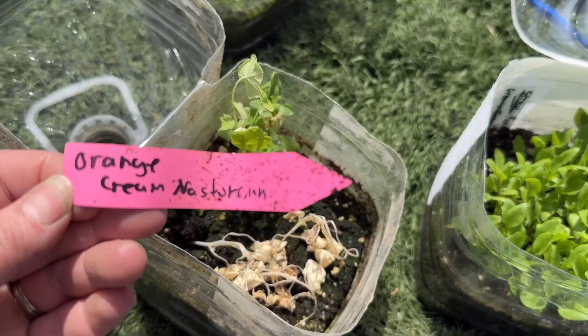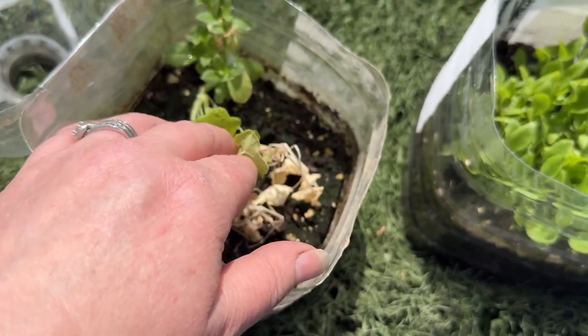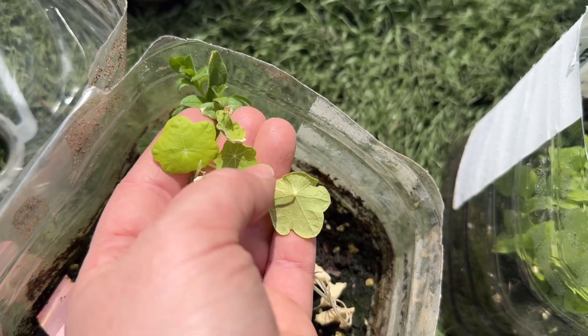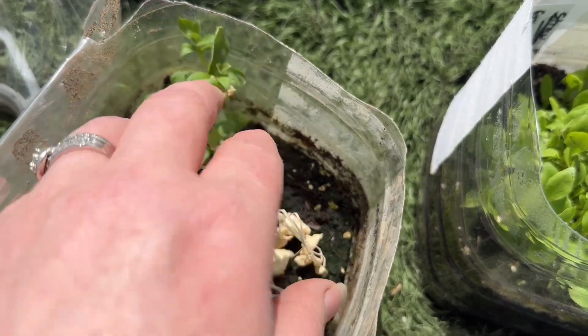I had a couple that ended up getting killed by temperatures. This was orange cream nasturtium — looks like a couple sprouted and then were killed by frost. It looks like I've got one that is barely surviving. That other thing might be a weed — it's not a nasturtium.